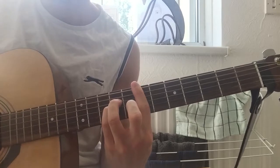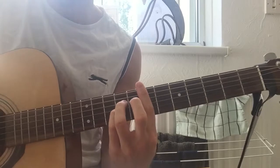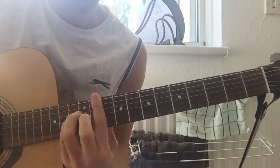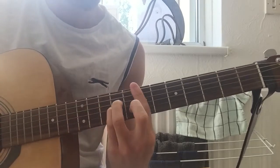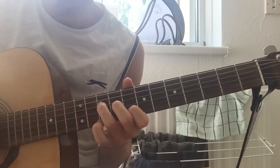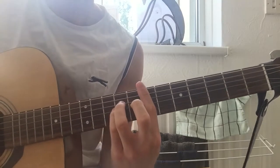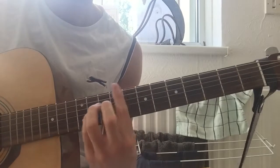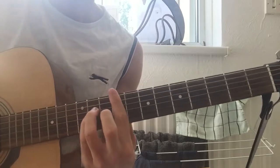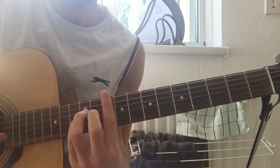And you just go in. So that's down, down, up, down. You start off there: down, up, down. And then up two frets - that's on the 9th, moving up to the 10th.